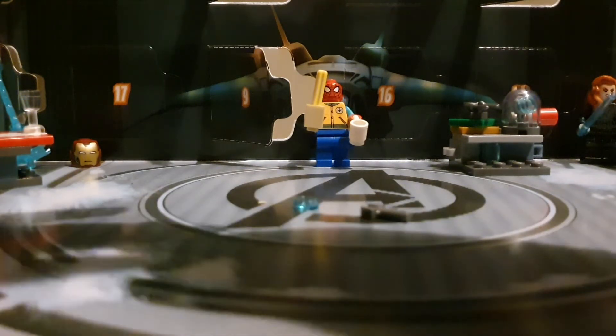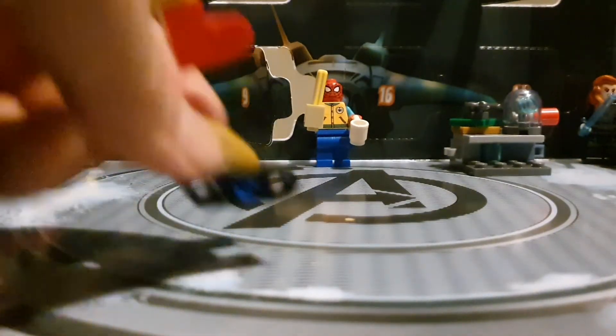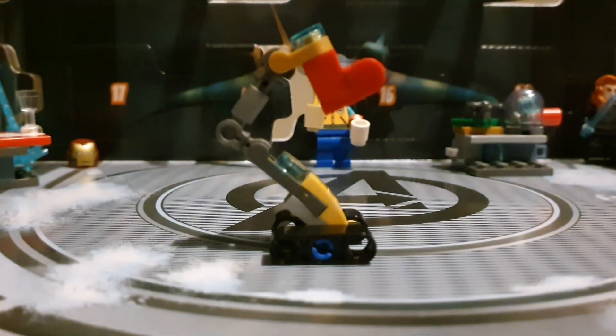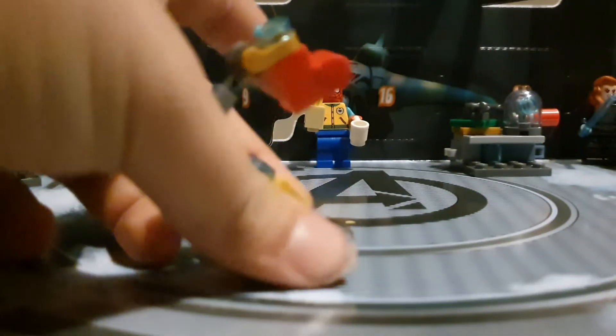Okay, so here it is. We got a few spare pieces here. I believe that he is supposed to be holding a stocking, maybe Iron Man's, but I'm not quite sure. So that's pretty cool.